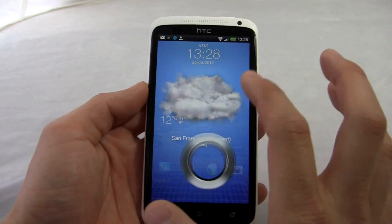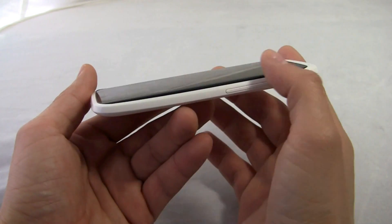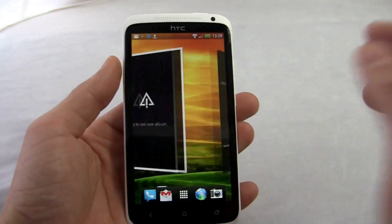You have this big beautiful 4.7 inch screen, 720p resolution, slightly curved as you can tell. Nothing too dramatic but it's nice and subtle. Big, beautiful, responsive, works well.